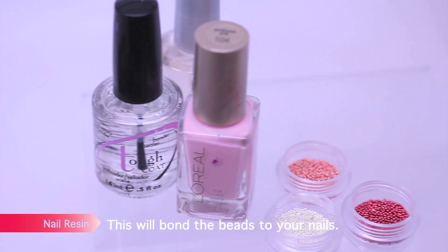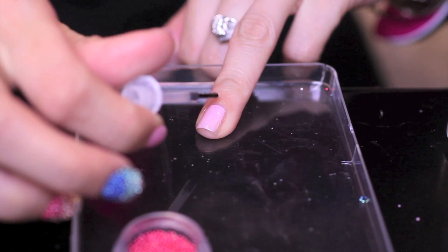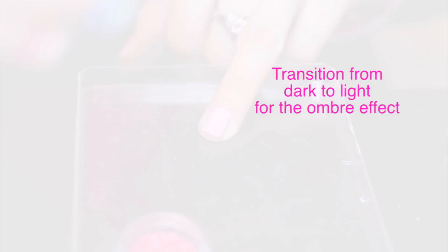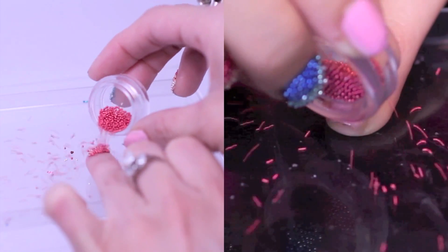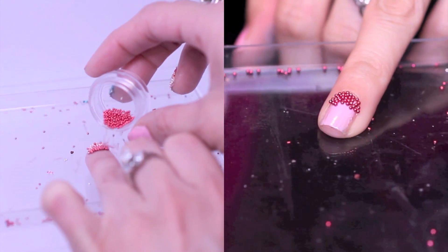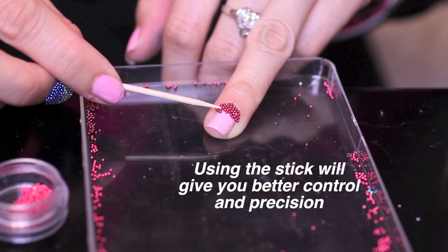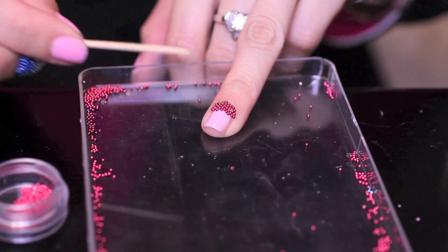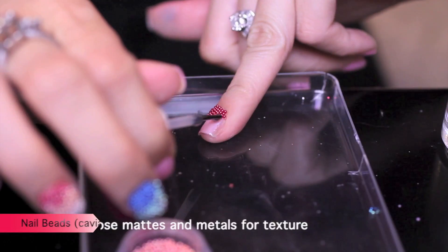Next, take your nail resin or nail glue and apply a coat to one-third of the nail. I want to go from dark to light. Now quickly pour the beads onto the nail. Make sure that you do this in a tray so that you can pour the beads back into the container later. Using a Q-tip or an orange stick, push the beads into place. Don't use your fingers, as that'll pick up the beads. This dries quickly, so work really fast. Then pour those beads right back into the container.